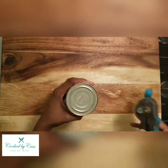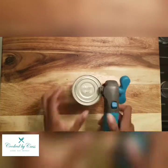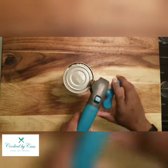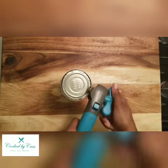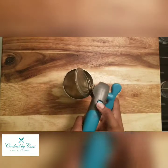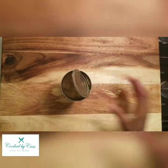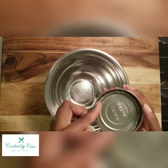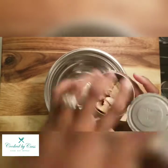So now you want to go ahead and get your salmon ready. You can do either canned or fresh wild-caught salmon. If you are doing canned, you want to be sure to drain it. Now you want to get your salmon into your mixing bowl.